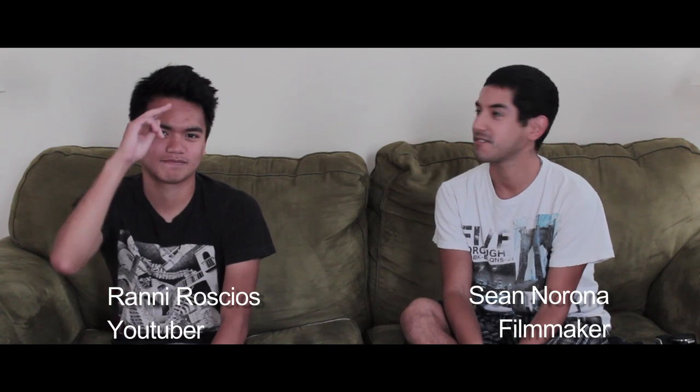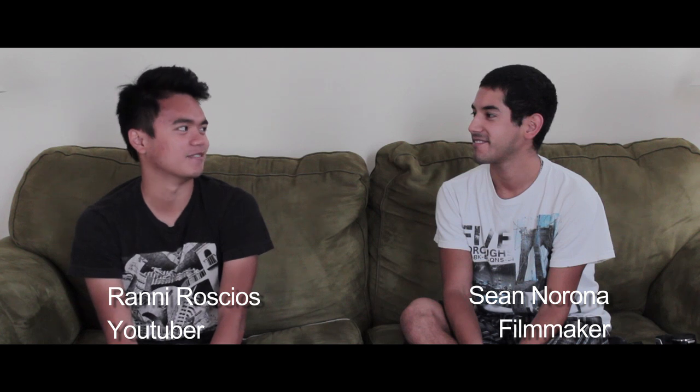We are here today with future famous YouTuber Rainy Roches. It's a pleasure to be here, Sean. It's a pleasure.